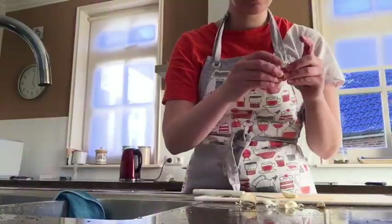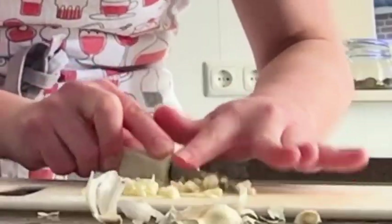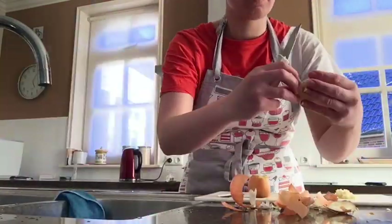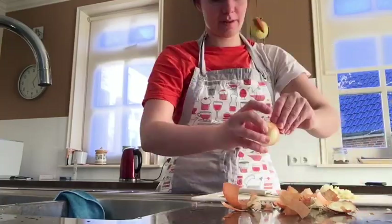Now I'm going to put the garlic in. I really love garlic. And now we can cut some onion because that's also very healthy and you don't need as much salt as you used to, because onion and garlic are a little bit salty.